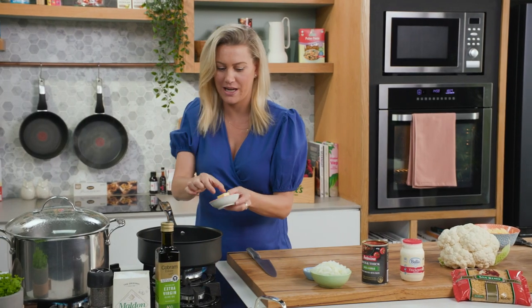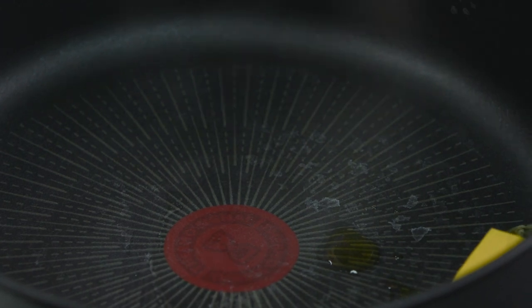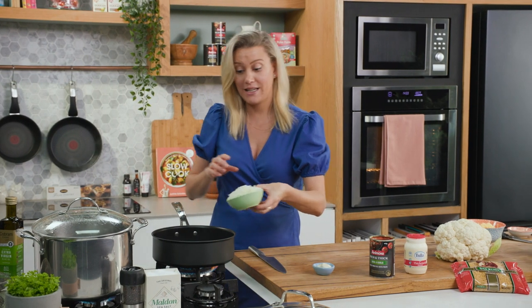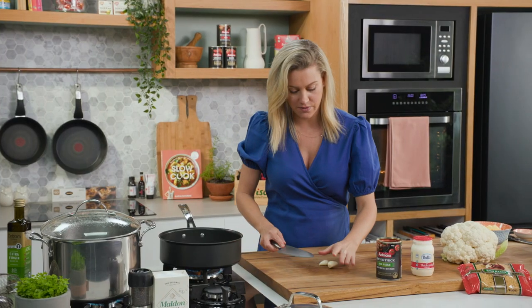Into a sauté pan, a knob of butter along with a splash of oil. Always add some oil when you're frying butter like this so it doesn't burn. And one onion that I've finely chopped, plus two fat cloves of garlic.